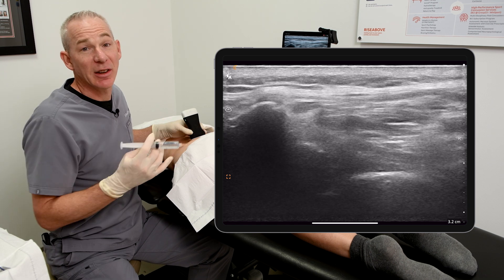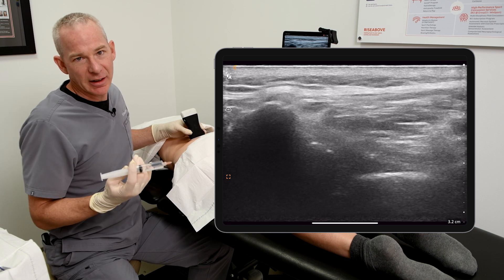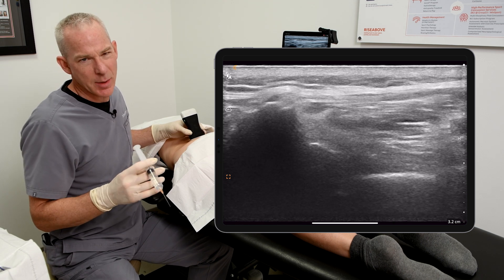Sometimes I'll inject the contralateral SI joint from this side. But for our demonstration today, I'll be injecting the near SI joint, or the ipsilateral SI joint.